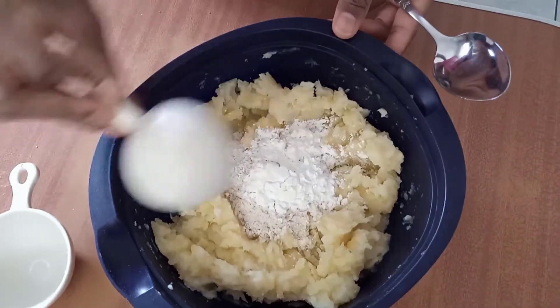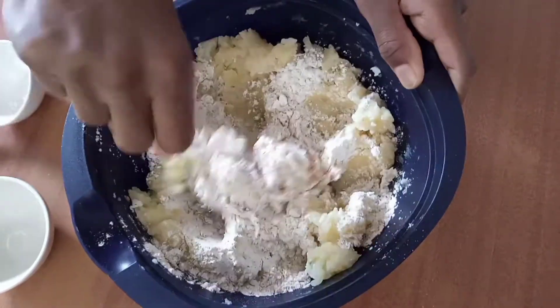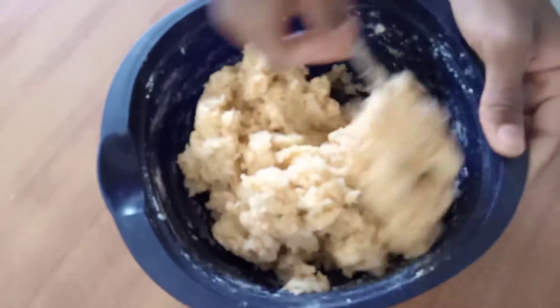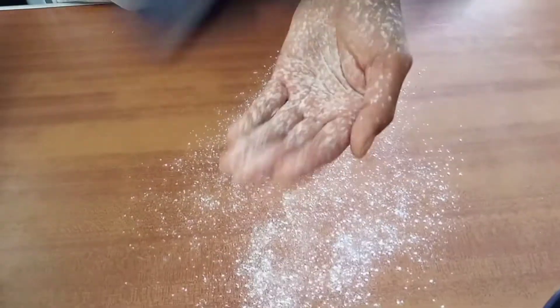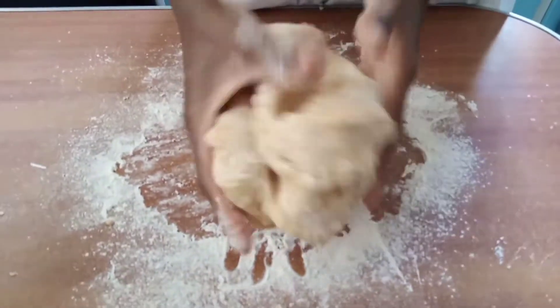We added flour and cornstarch — which some of you may know as cornflour — to our potatoes. We also seasoned our flour before adding it to the potatoes. Here we want to make a dough so that we're able to cut the potatoes into smaller pieces to get the idea of bubbles that we want.